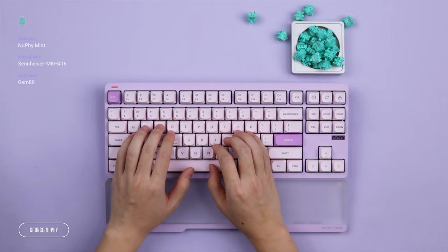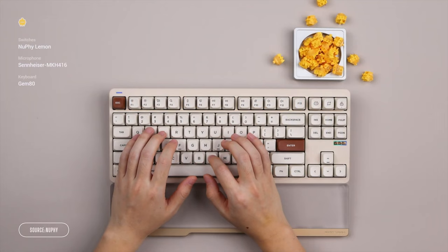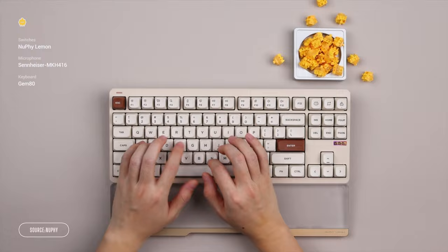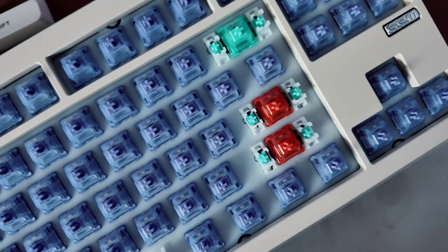Newfeet have collaborated with Gateron to produce a completely new line of switches for this release. There's Mint, which is a super light linear switch; Raspberry, which is also linear but requires a bit more force and has less travel; and then Lemon, which is a tactile or bumpy switch with even more force required. All of these give you a slightly different level of tactility depending on how you like your keys to feel. And if you don't fancy these, there are a ton of others to choose from, and of course you can mix and match - so if you want the letter keys to be one style but the shift key to have a bit more of a bump, that's totally up to you.